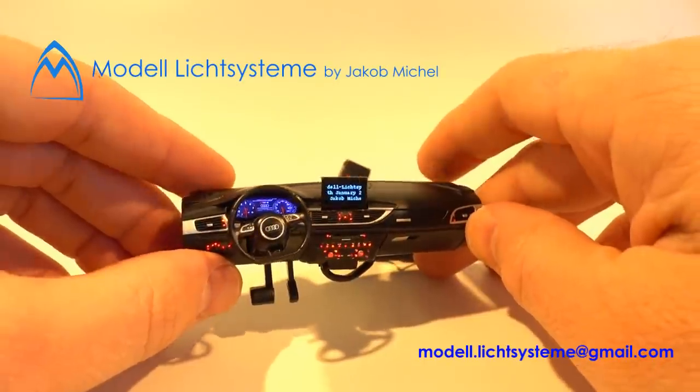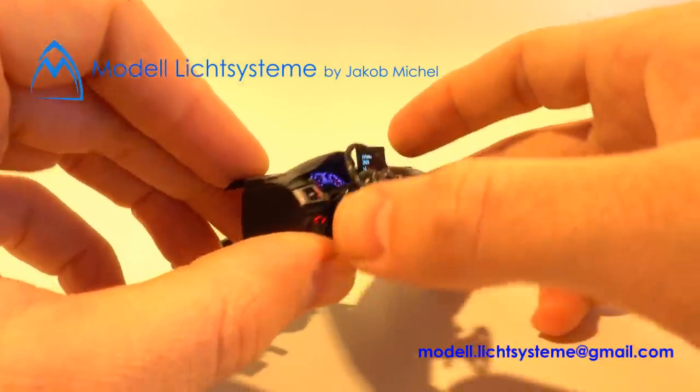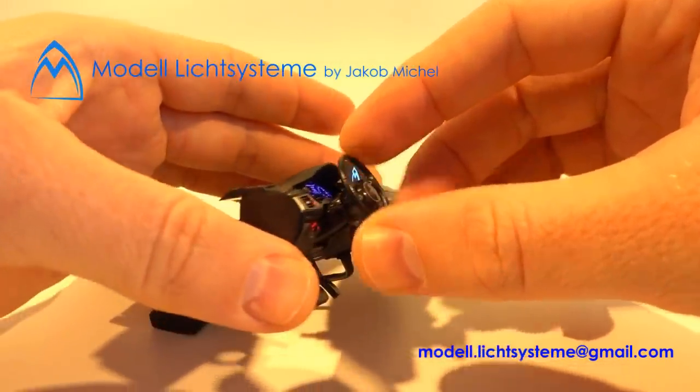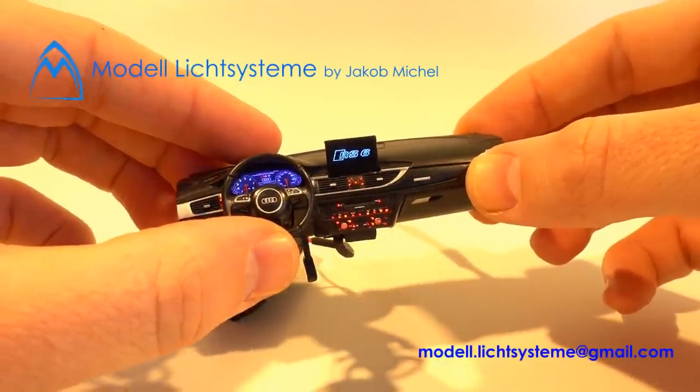For beginners I recommend using Arduino. It's a really easy way to get into it — just adding one and one you get two.